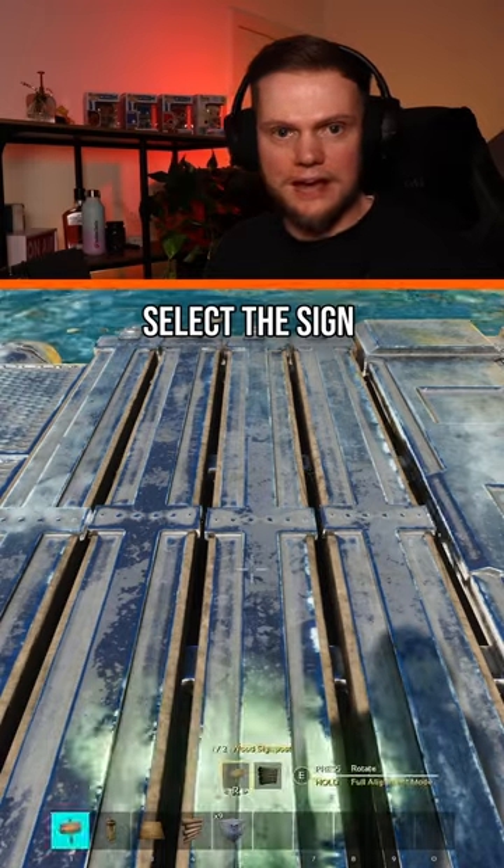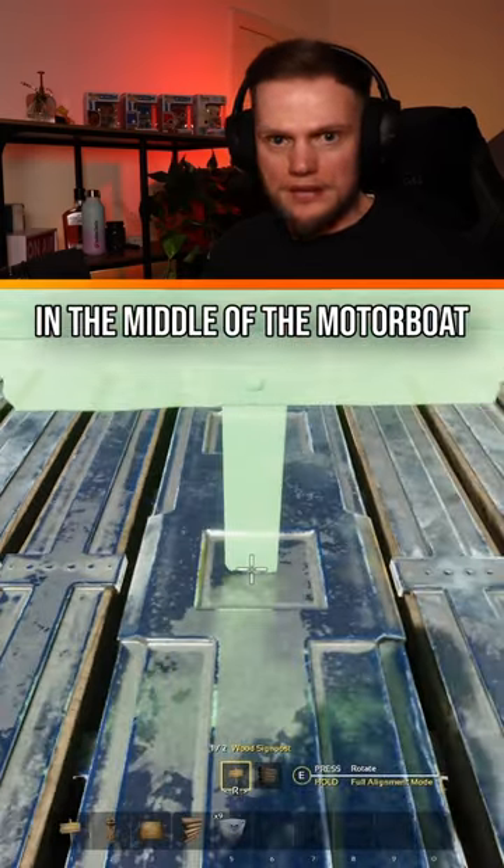Without rotating, select the sign and line it up with the rivets, then move it to the centre of the square in the middle of the motorboat and place it.